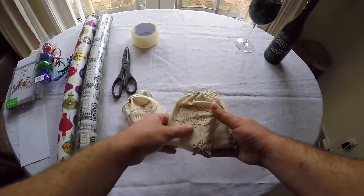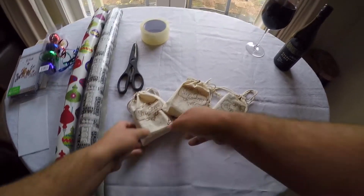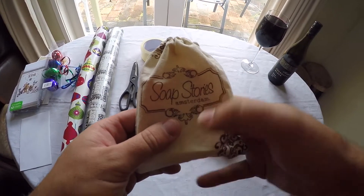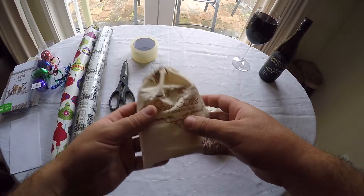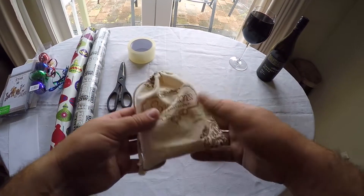First up, for grandma: soap storage from Amsterdam. There was an awkward moment at the soap store — 'Where in Holland is your grandmother from?' And I went, 'Well, fuck if I know, she's just Dutch.'